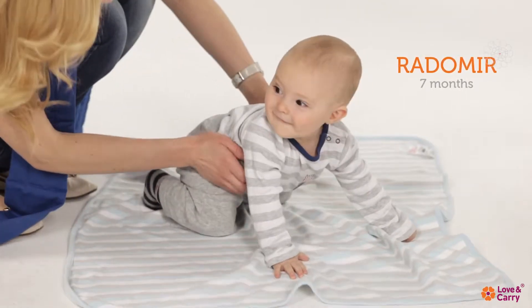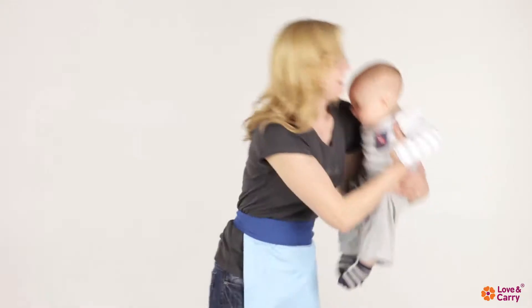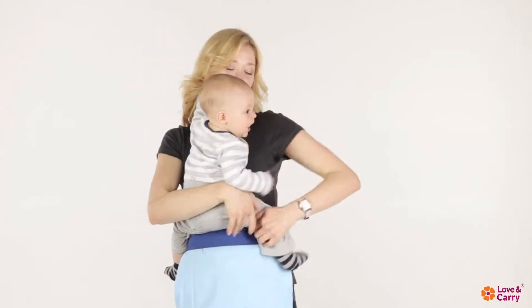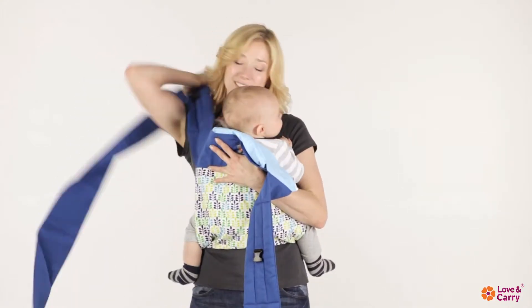The seventh-month-old baby Radomir will help us to show this way of wrapping. Bring the child to your breast. Make sure that its hips are spread and knees are parallel. Folding the child, take the baby sling back and throw its long straps over your back.